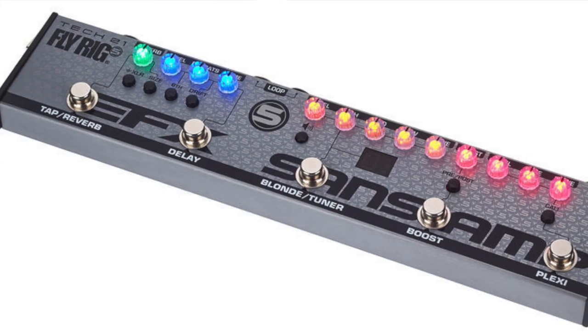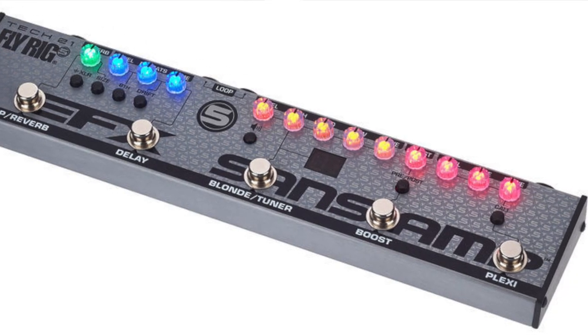This is the Fly Rig 5 Tech 21. This is actually the older model - there is a newer one out at the moment which has basically just got a few more tonal options, an inbuilt tuner, and I think it's got a different output. This one is just jack in and out for your guitar, whereas the newer version has an XLR output as well.